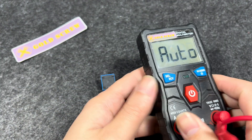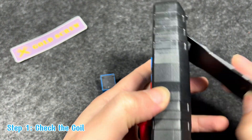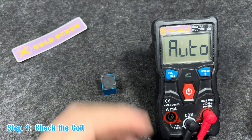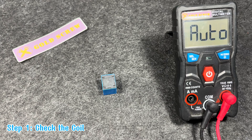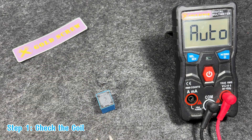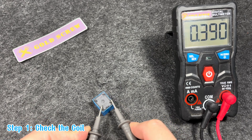Now we will proceed to test this relay. Step 1: Check the coil. Switch the multimeter to ohm mode and measure the resistance between pins 1 and 2. The coil resistance is usually between 50 and 200 ohms depending on the type of relay. If the meter displays infinity or no value, the coil may be broken and needs to be replaced.